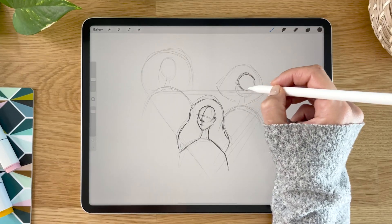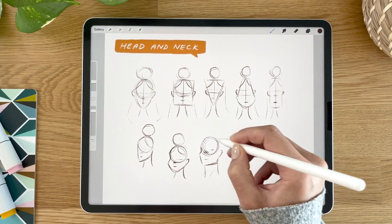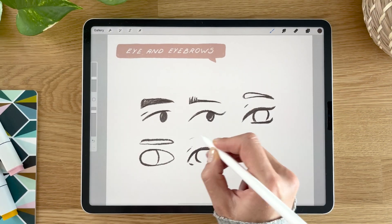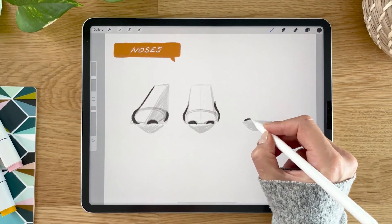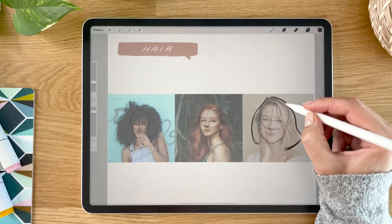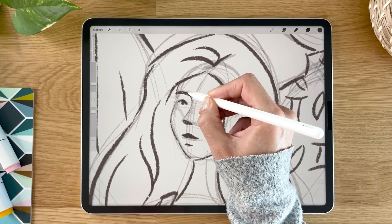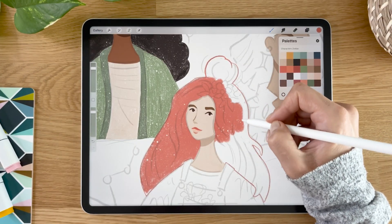You will learn how to use simple shapes to draw a face, starting from sketching the heads, eyes, eyebrows, noses, mouth and lips, and finishing with the hair, before putting it all together in a character inspired by your zodiac sign.